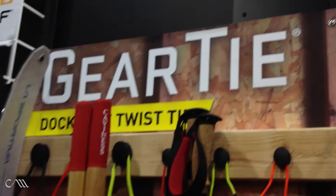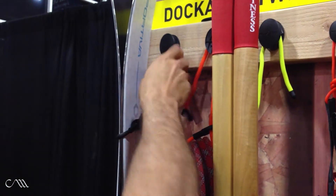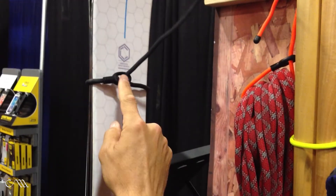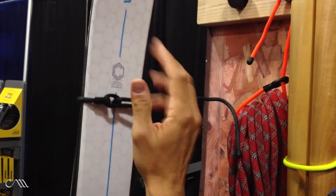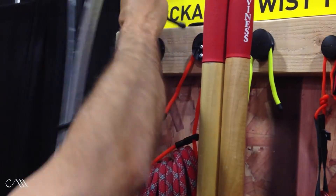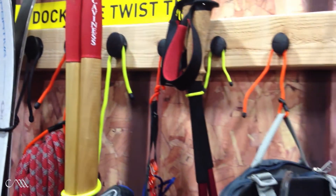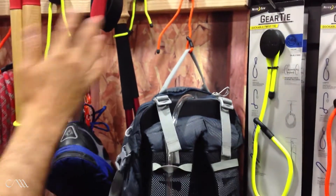I'm Rick Case, founder of Night Eyes. I'd like to tell you about a new product we're introducing at Outdoor Retailer called Gear Tie. Gear Tie is a new dockable system using our reusable rubber twist ties. The Gear Ties now have a loop at the end so you can easily cinch and attach them to items on the go, or dock them back onto the mountable dock system, allowing you to create your own rack in your garage. Check them out at NightEyes.com.